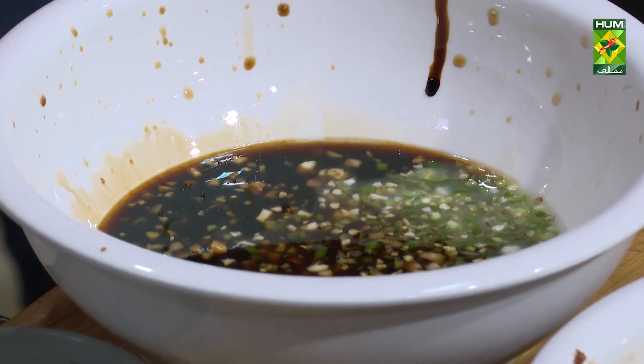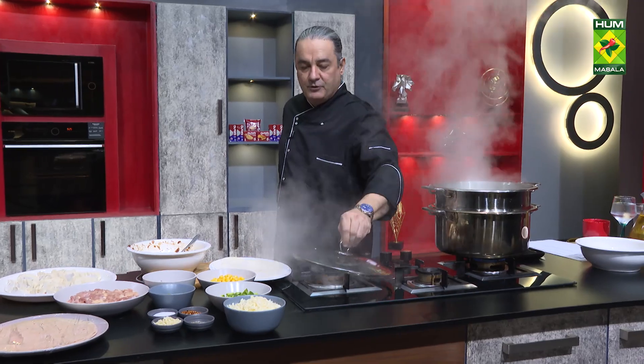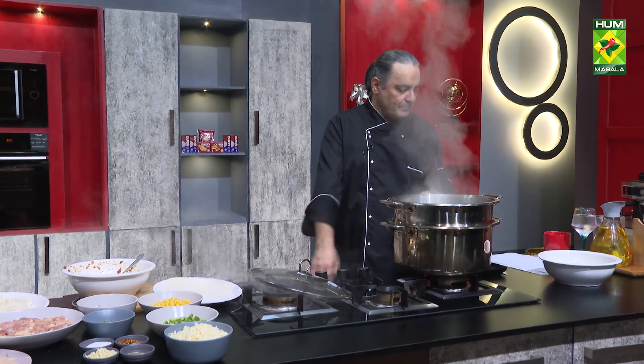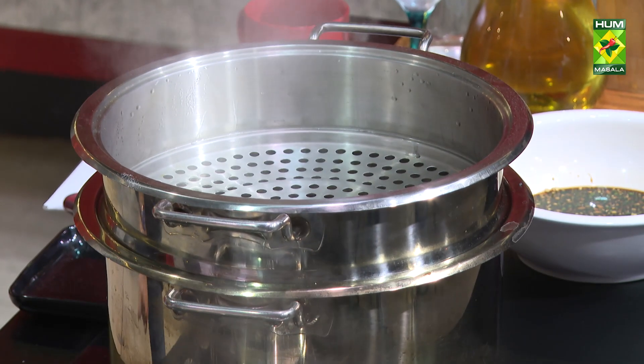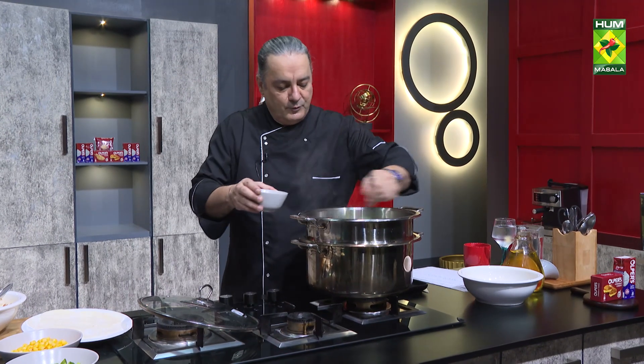We will make the dumplings more. After the steamer, you have to make sure that you brush it with a little oil. This brush of oil is very necessary — you won't forget it.